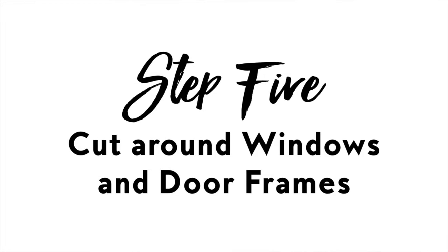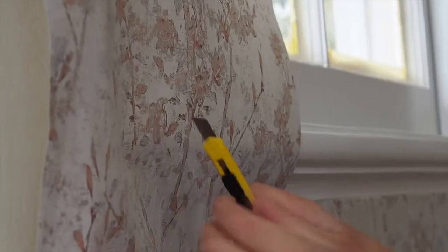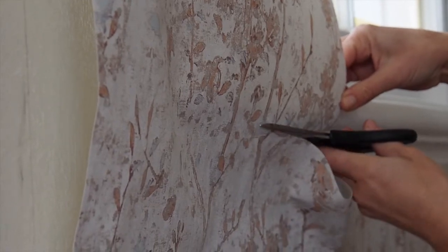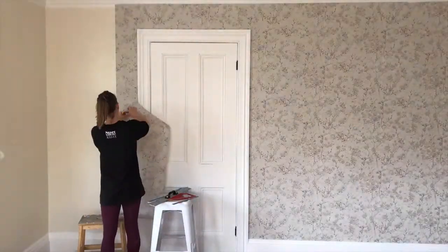Step five: cut around windows and door frames. Hang the length of wallpaper over the frame. Smooth the wallpaper into the wall, then press your blade into the corner point of the frame and make a diagonal cut in the paper. Lift the flaps and carefully smooth the paper into the frame's edges. Then crease and trim the paper.